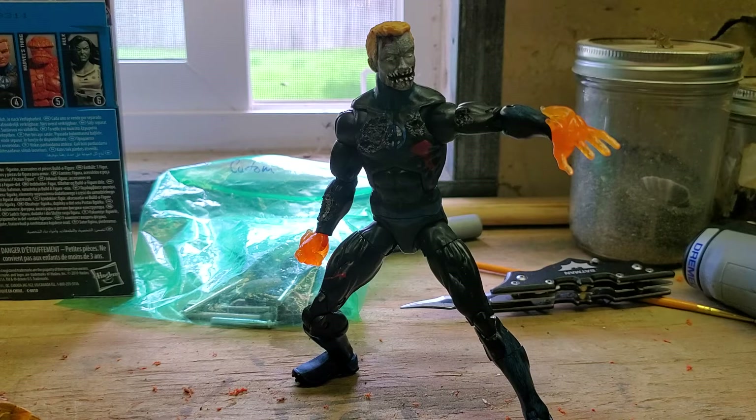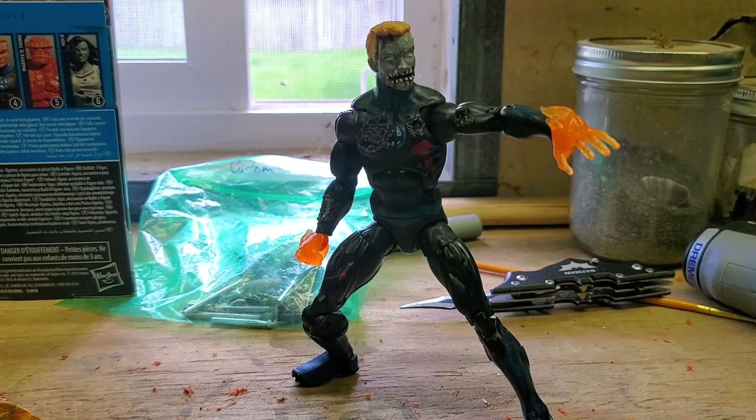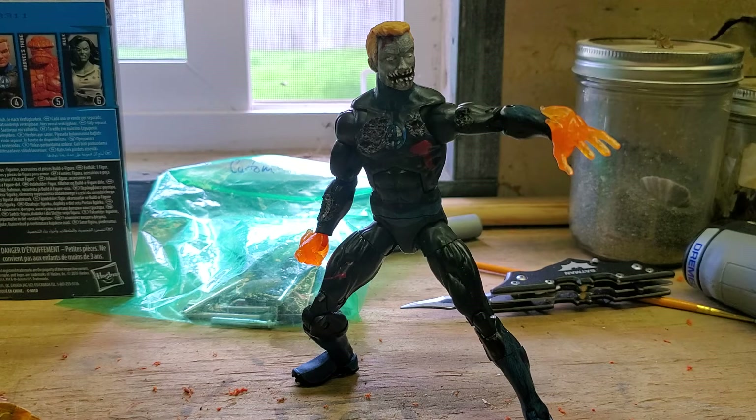I'm hoping one day they'll release a whole line of Marvel Zombies. I know they did about five or six of them — the Hulk, Spider-Man, Sabertooth, Captain America, who was pretty cool — but I really wish they would have released a whole entire line of different zombies. That would have been pretty awesome.